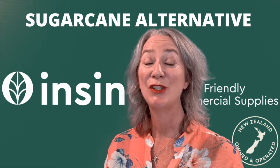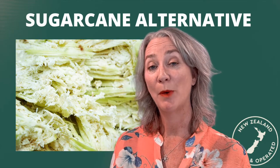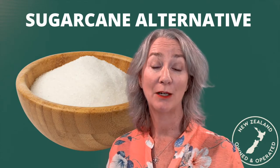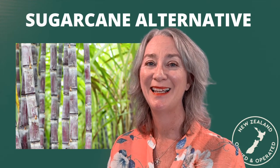Welcome to NSYNC Insights. Sugarcane food packaging is a great alternative to plastic options. The sugarcane pulp is actually made from the by-product from the sugarcane industry, so that's a great way to use up wastage. It's a rapidly renewable resource.